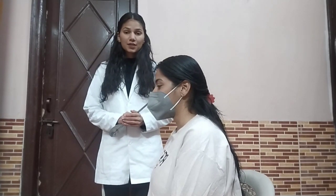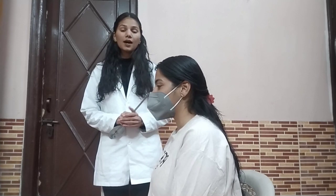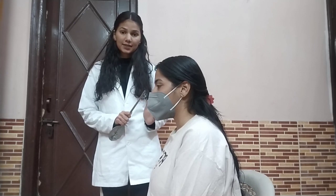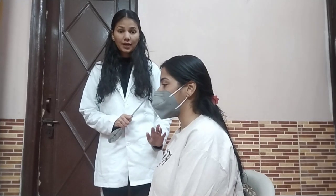We are going to start with cervical flexion. The normal range of motion for cervical flexion is 0 to 80 to 90 degrees. Patient position will be sitting with back and feet supported.